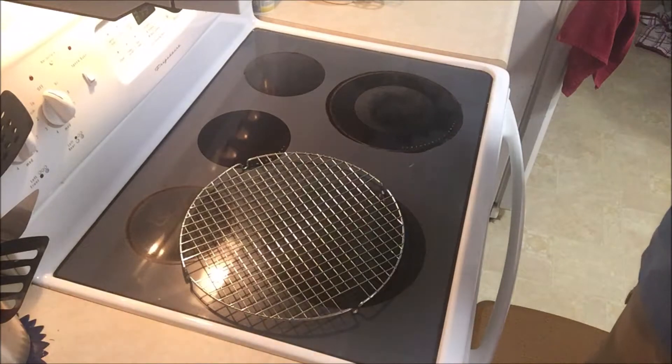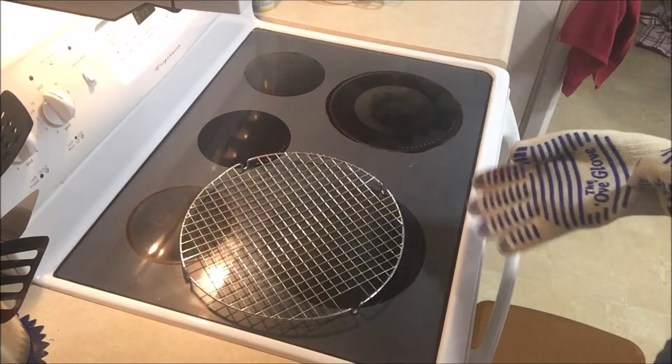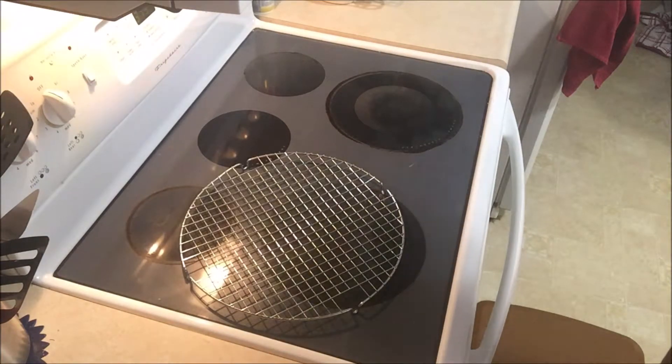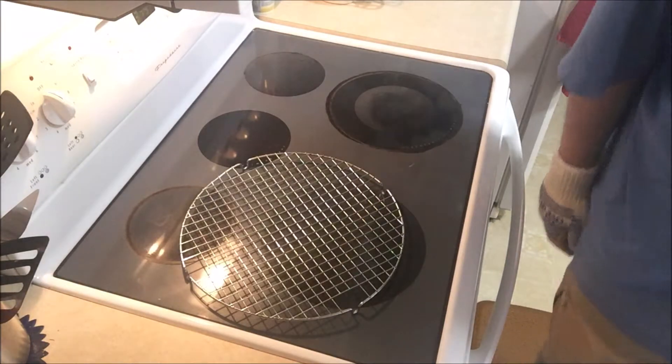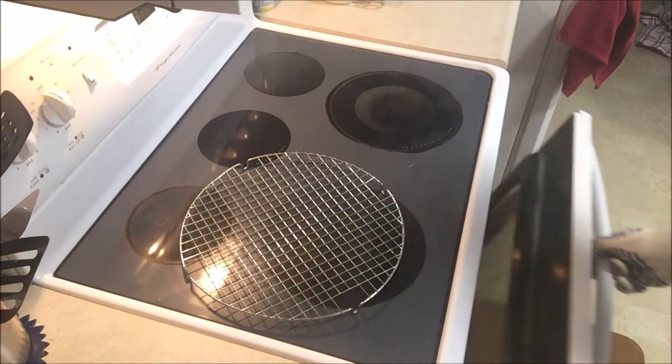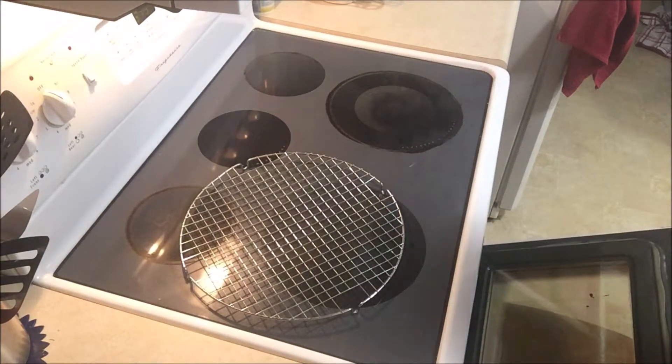We're back after 20 minutes of baking, and I have to tell you that was a good smell in 20 minutes. Nothing smells better than brown sugar and cinnamon in the oven. It also gave the dog 20 minutes to mop the floor for me — she's still back there mopping the floor. So let's see what this looks like. I already took a peek.